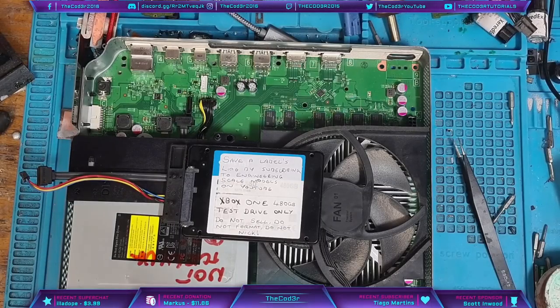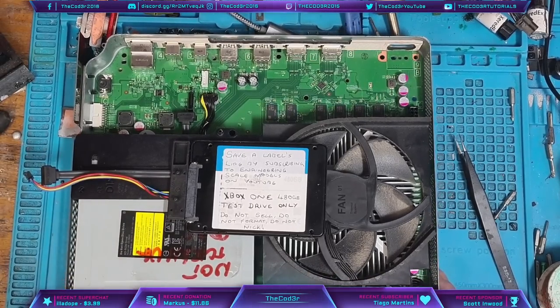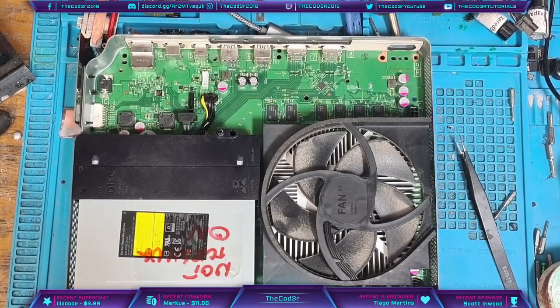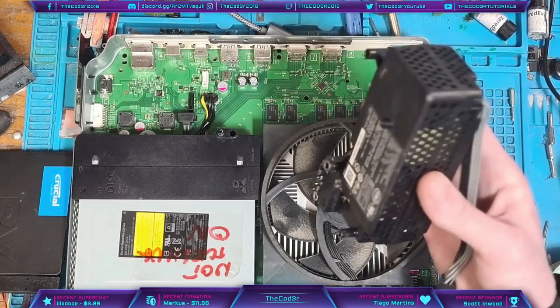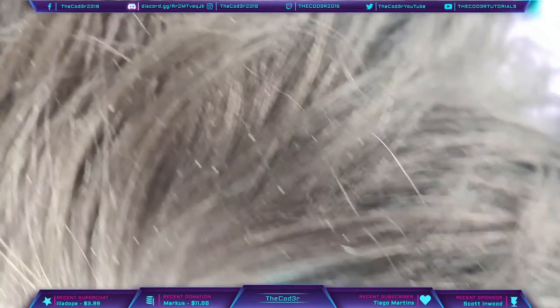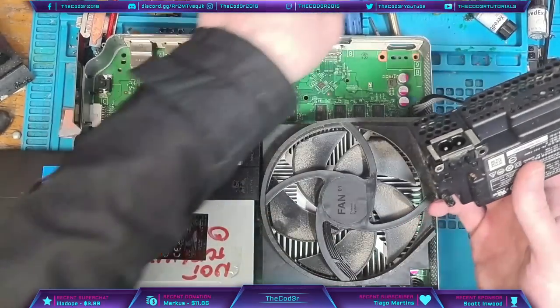Hello ladies and gents, welcome to another repair video. Today I'm going to be looking at this Xbox One S which has been sent in. I've been working away quietly and I've come across this one in a batch of about 80 sent in by a new customer. This one's got a rather peculiar problem — the description on a piece of sellotape on the disk drive says it's not turning on, but I hooked up the power supply that it came with and I attempted to turn it on.